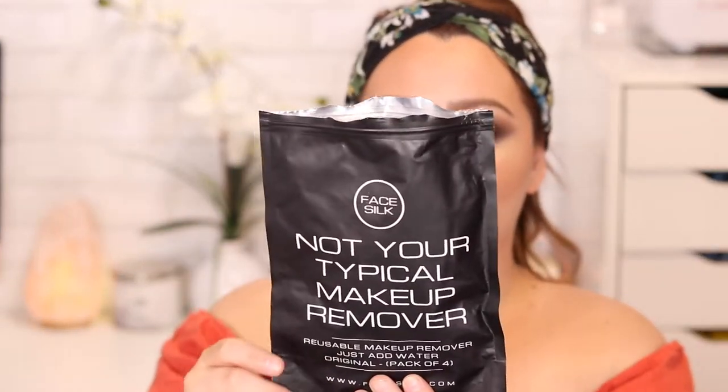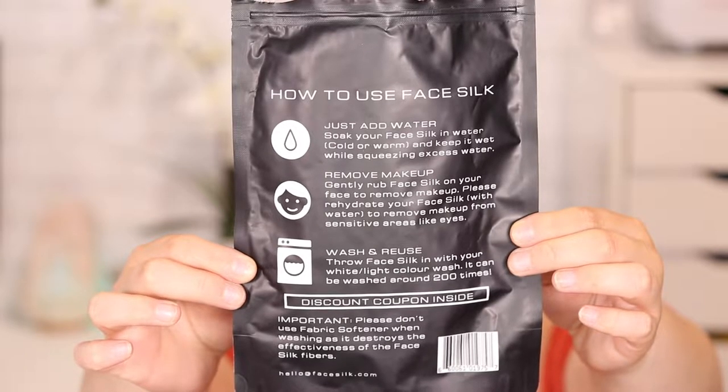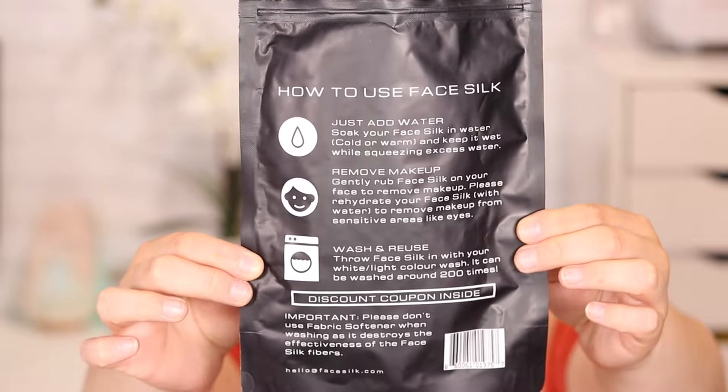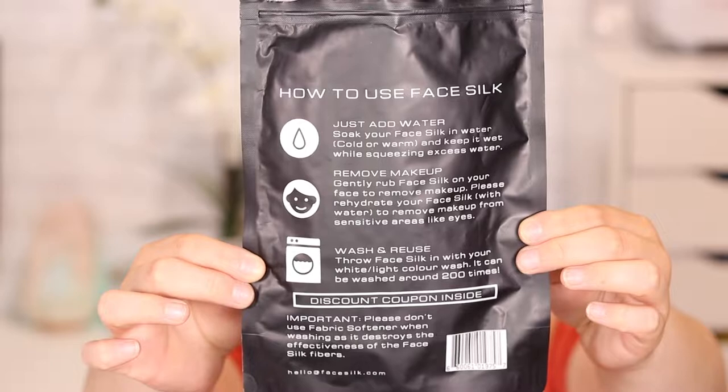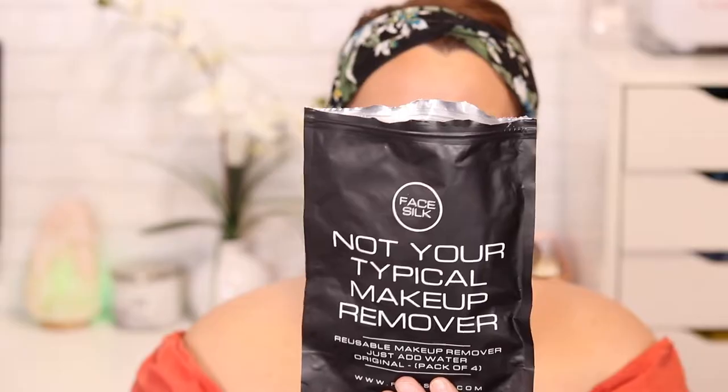Let me go ahead and open this up. In the back it tells you all the instructions. The front says 'Reusable Makeup Remover — Just Add Water' in a pack of four. The instructions say: soak your Face Silk in water — cold or warm — keep it wet while squeezing out excess water, then gently rub it on your face. To remove makeup from sensitive areas like eyes, rehydrate as needed. It can be washed around 200 times, but do not use fabric softener when washing as it will destroy the fabric.